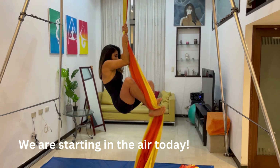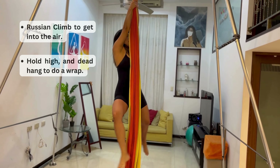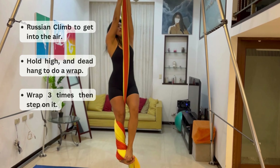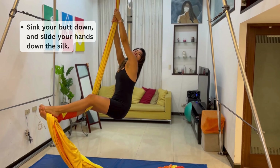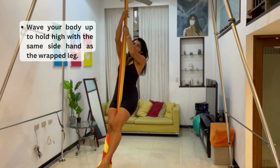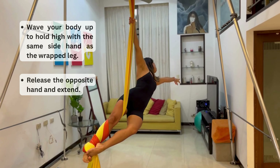Okay Aerial Besties, we are back to decode this routine for you, and Karina is going to be the one on the silks. We start off in the air, so you're going to need to do a climb to get on top. We're doing a Russian climb because it's a little easier. Hold up high, then do a single leg wrap — wrap one leg once, twice, three times, and then step on it.